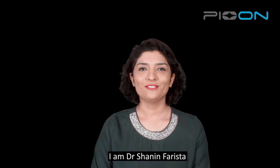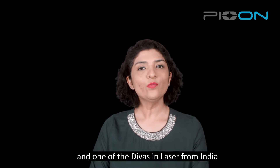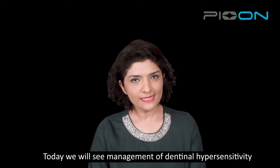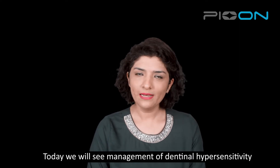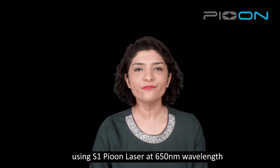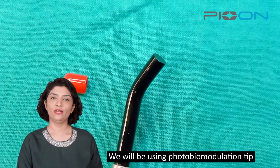Hello everyone, I am Dr. Shannon Farishta, endodontist and laser specialist and one of the diverse lasers from India. Today we will see management of dentinal hypersensitivity using S1P laser at 650 nanometer wavelength. We will be using the photobiomodulation tip.